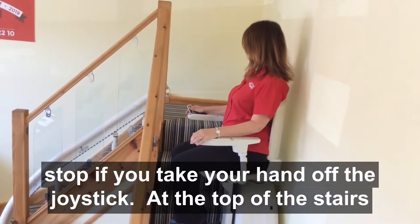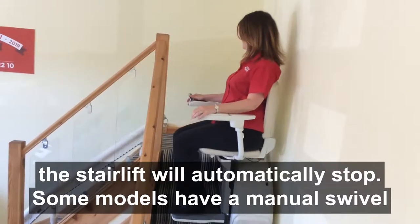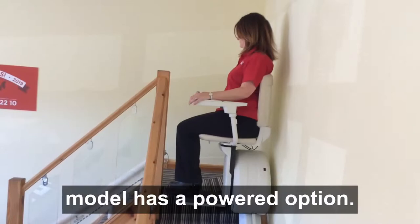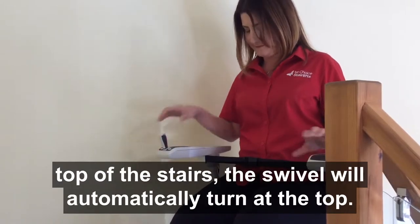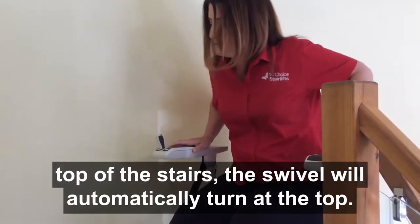At the top of the stairs, the stairlift will automatically stop. Some models have a manual swivel seat which turns the chair at the top of the stairs. This particular model has a powered option, so by keeping constant pressure on the joystick when you get to the top of the stairs, the swivel will automatically turn at the top.